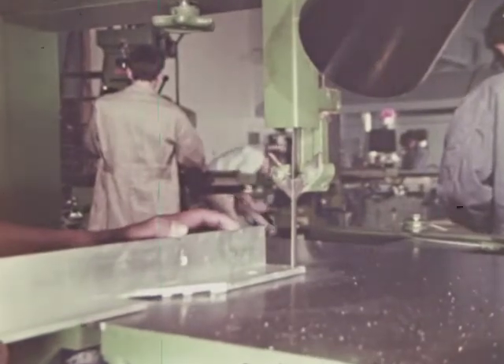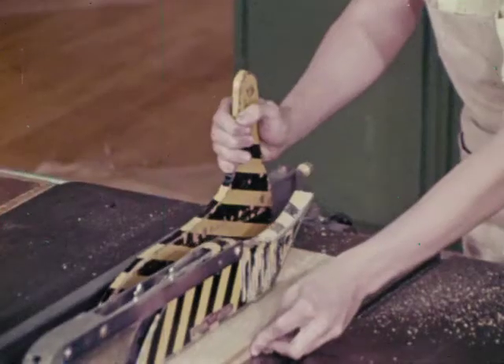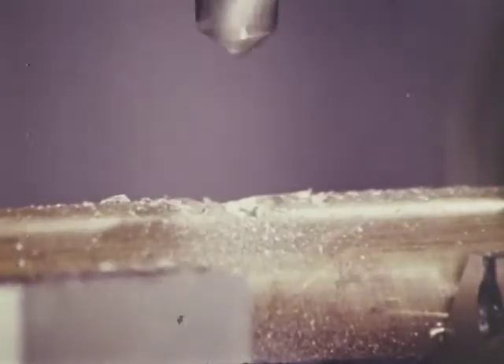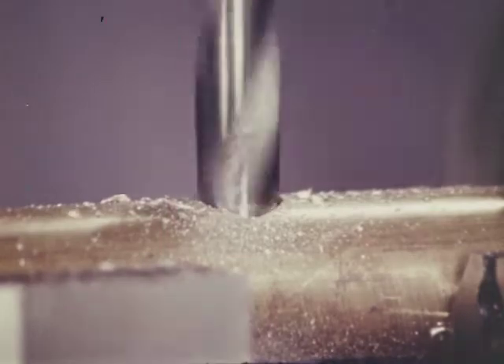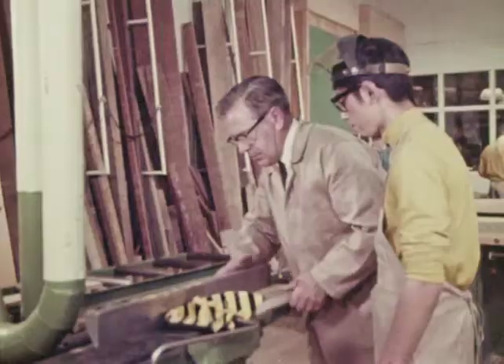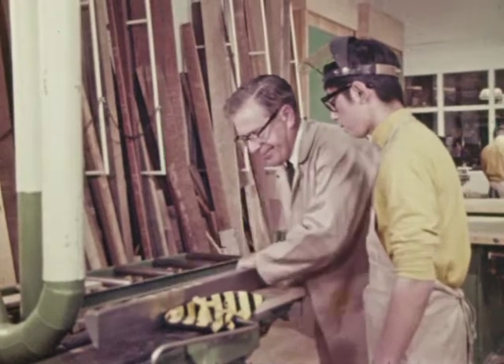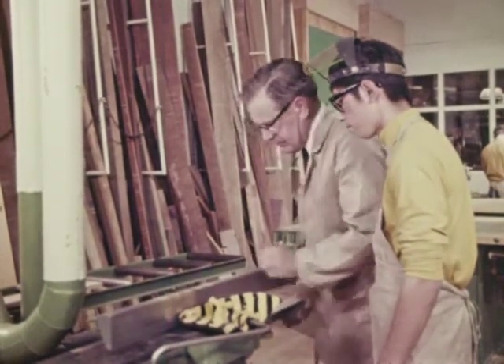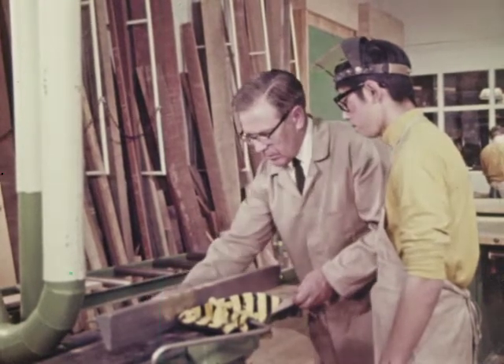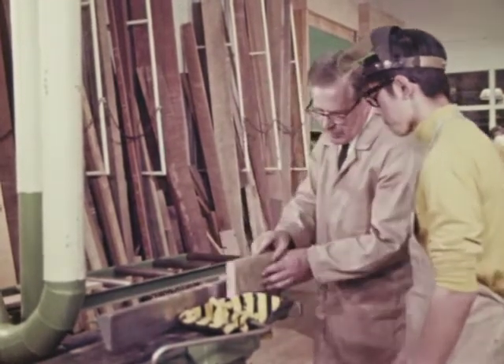The only right way to work is the safe way. You are the one who has to know what is safe. You are the one who has to think safety at all times. Power tools are what you will want to use to help you do the job fast and efficiently. They will help, but only if you know how to make use of them and how to use them safely.